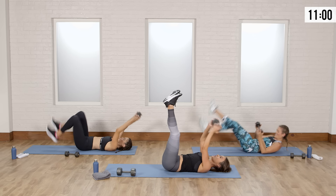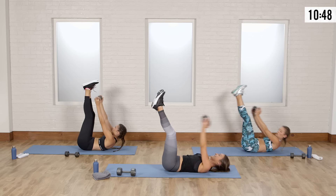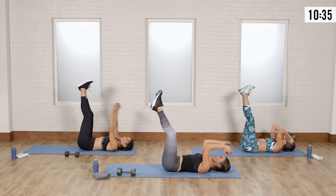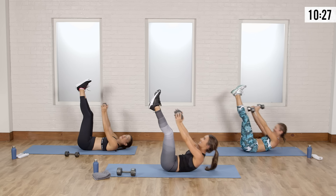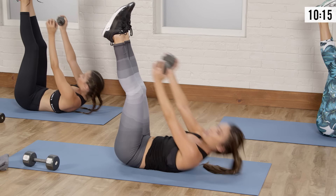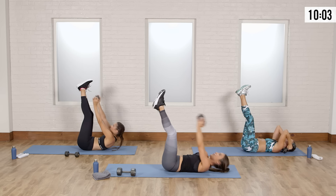Lay down, legs up — skull crusher, toe tap. Legs are up, touch the toes. If you have both weights, you can separate them and take it into a skull crusher with two; if you want to make it even harder, you can drop your legs too. Give me five more — five, reach, four, reach, three, touch the toes, two, one more. Shake it out.